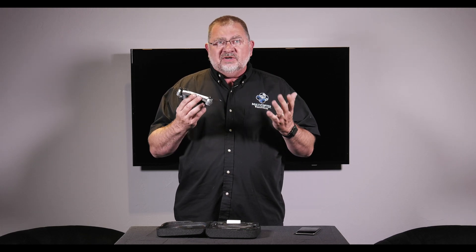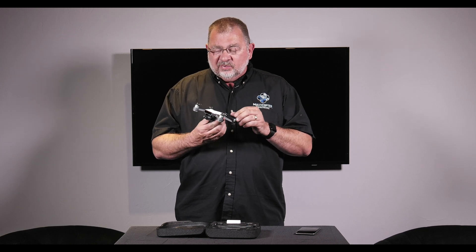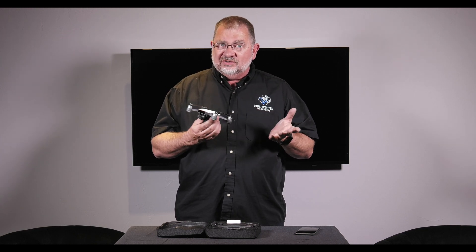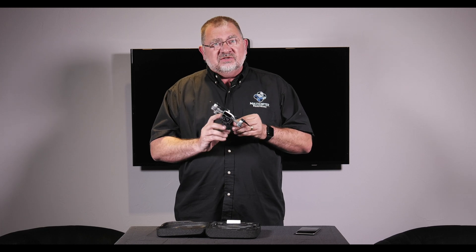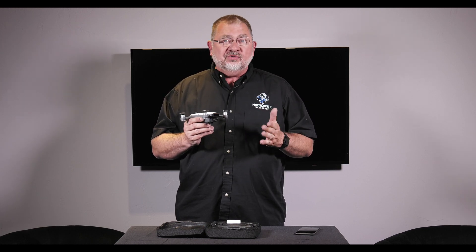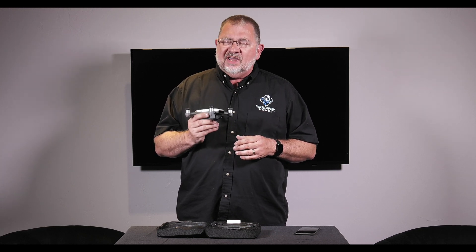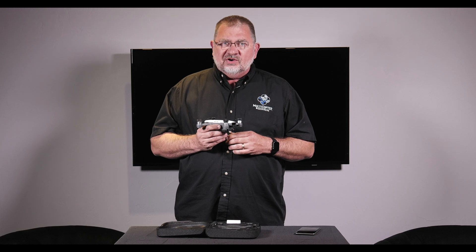You're going to get between 14 and 16 minutes of flight time, and plenty of recording time because it's only 1080. In stills, it doesn't do DNG — it only does JPEGs, so those are going to be pretty small, around 700K. So you can fit a lot of pictures on one card.